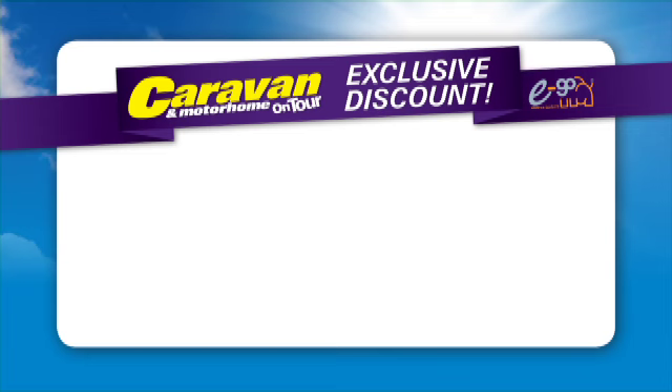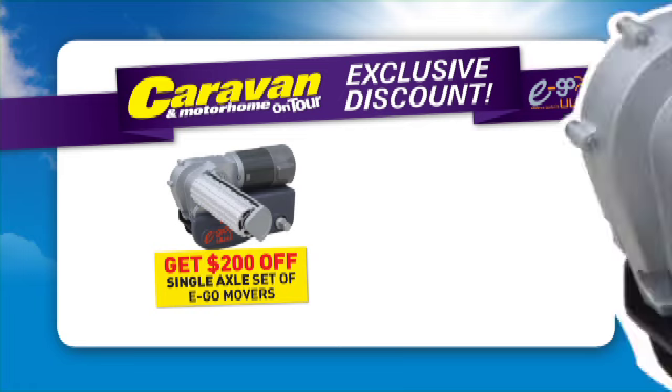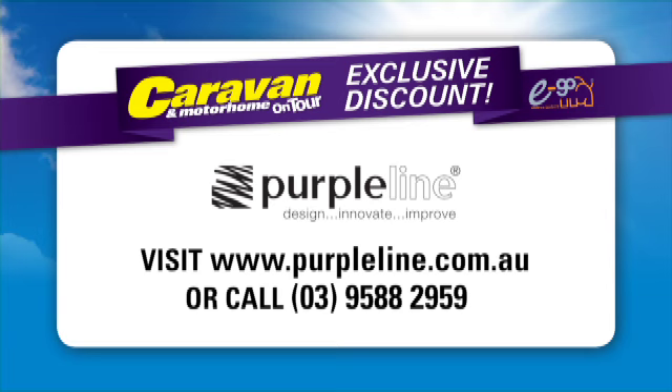This March and April, Purple Line are offering caravan and motorhome readers an unbeatable deal on their caravan movers. They're taking a huge $200 off the price of a single axle set of Ego Movers and a massive $400 off the price of a dual axle set. For more information, visit purpleline.com.au or give the team a call.